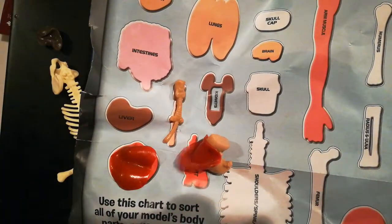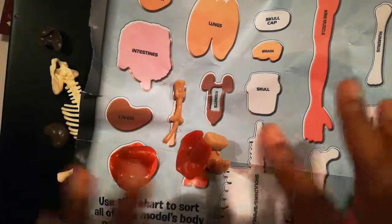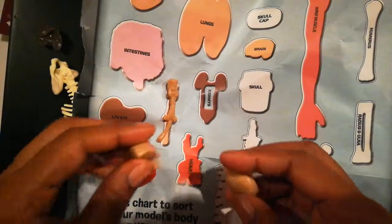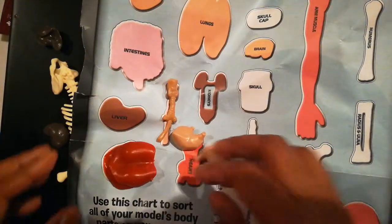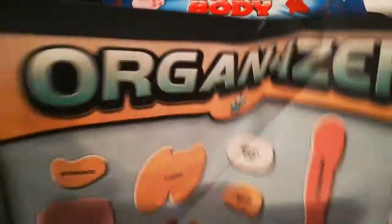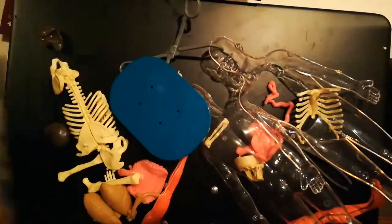Of course you can make a major unit study out of this — that's how we first used it. My mom actually bought this for my kids when she knew we were studying the human body and anatomy. She got it on Amazon; that was at least about four years ago, and we have used it several times since then.